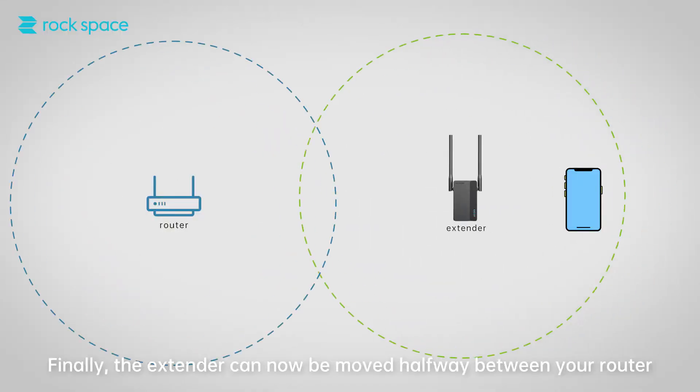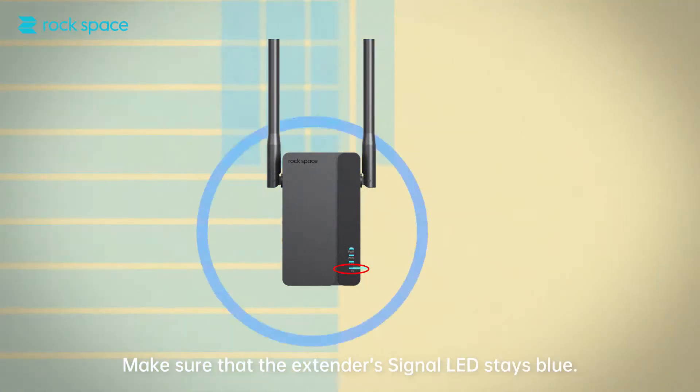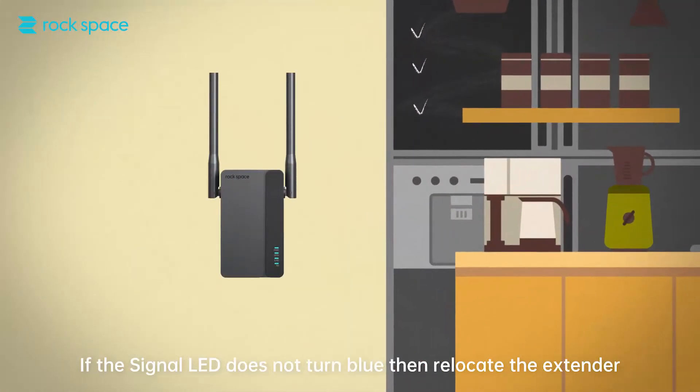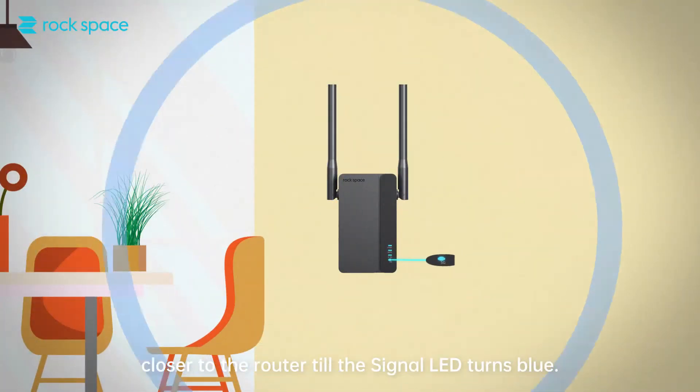Finally, the extender can now be moved halfway between your router and the Wi-Fi dead zone. Make sure that the extender's signal LED stays blue. If the signal LED does not turn blue, then relocate the extender closer to the router until the signal LED turns blue.